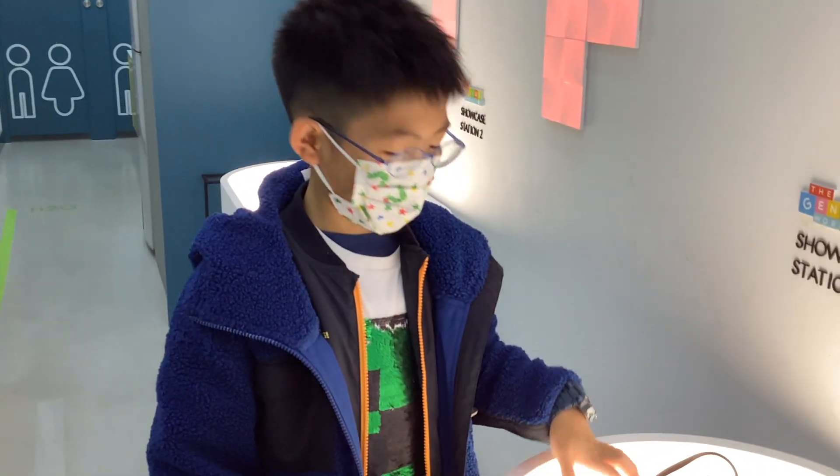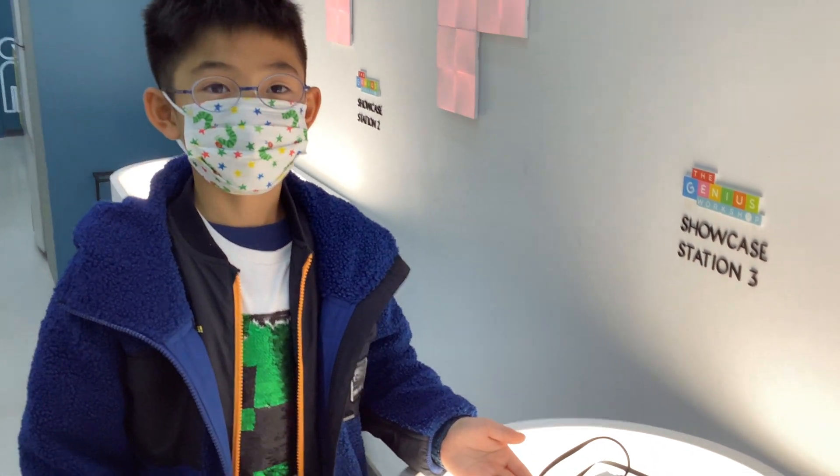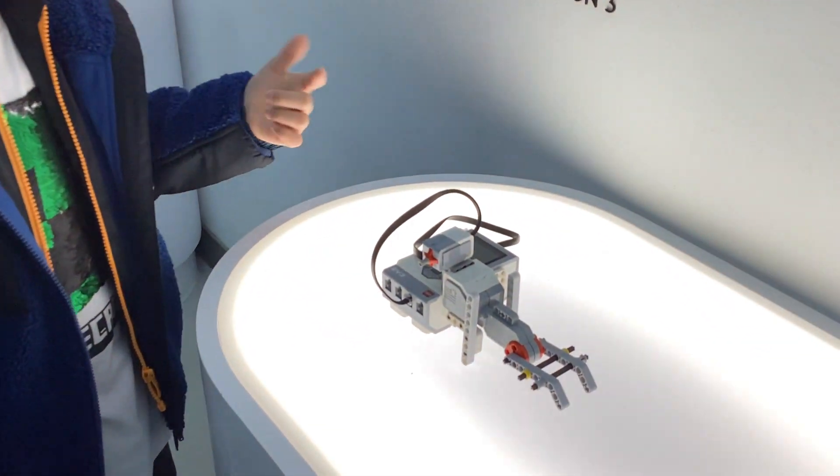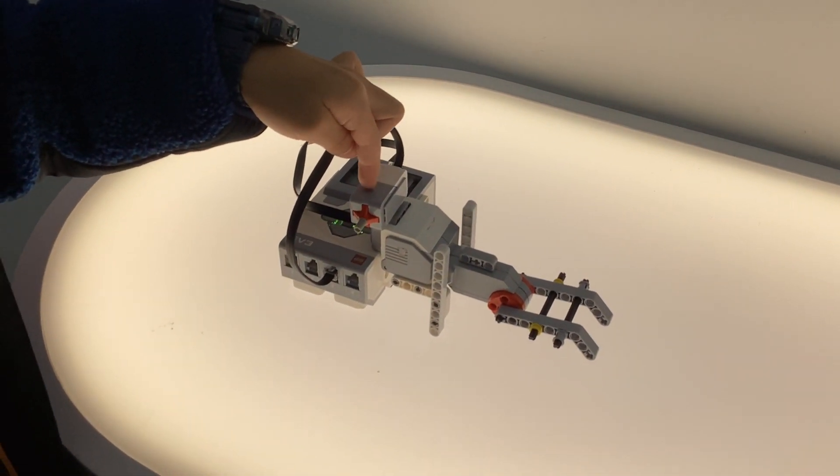Hi, my name is Jake and this is the DIY robot that I made. There are two moving parts: this is the touch sensor and the motor.